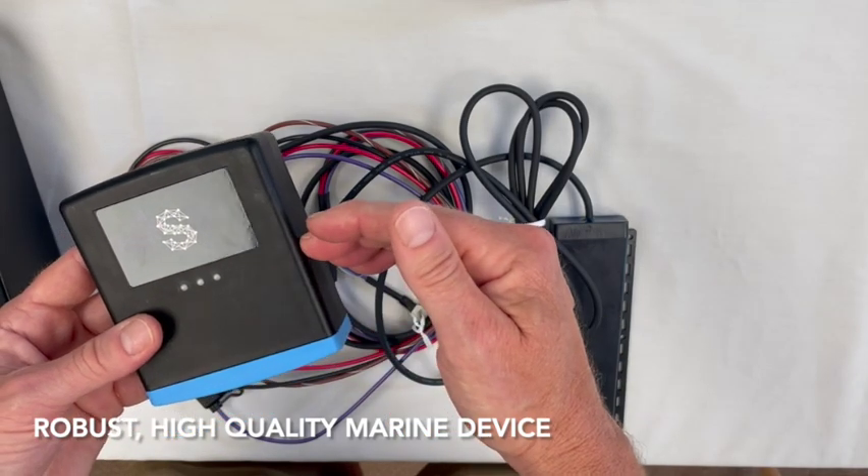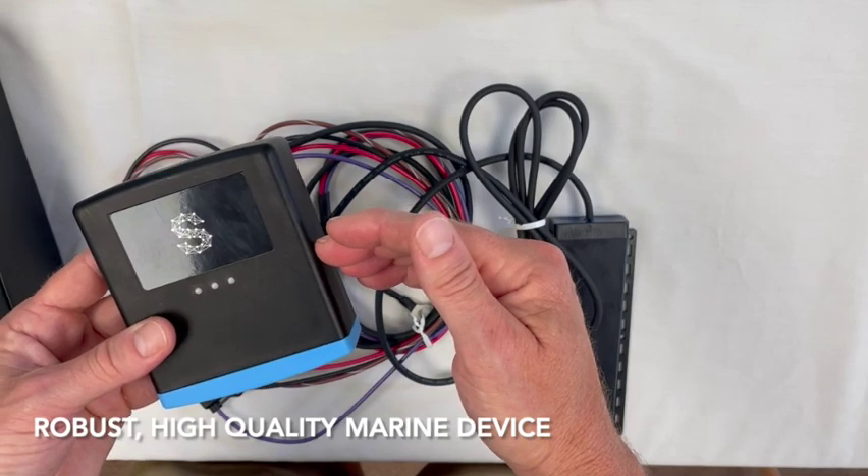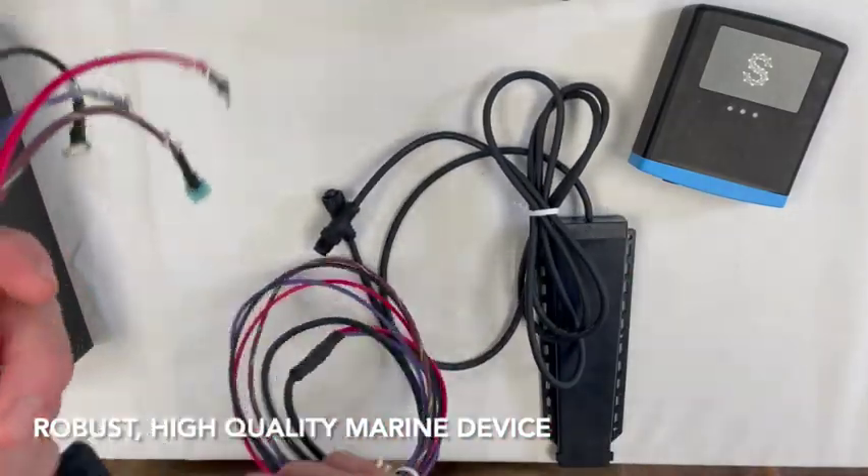Inside the unit itself, circuit boards have a polymer coating for additional waterproofing. And of course, all these wires are heavy-duty, tinned, marine-grade wiring.